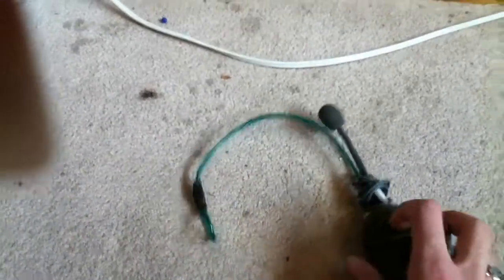My repaired Xbox 360 headset. Yeah, it works — the band broke off of it so I repaired it.